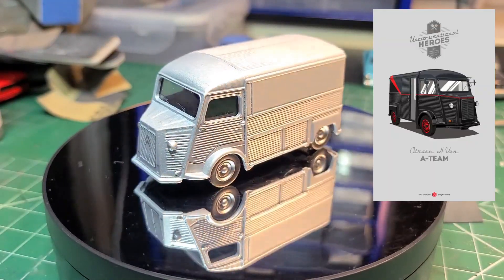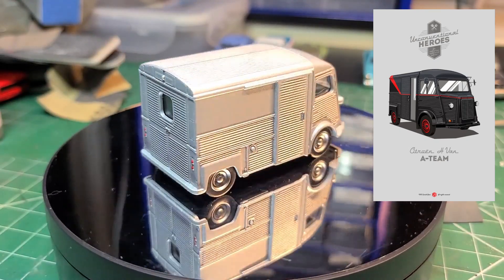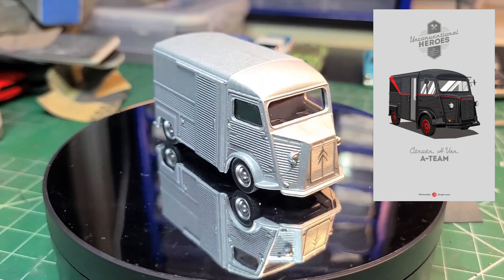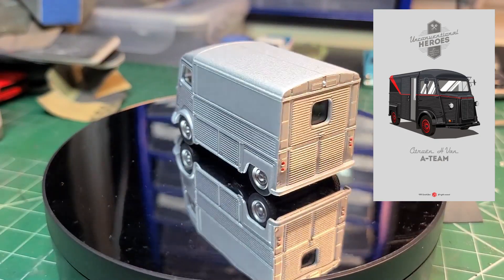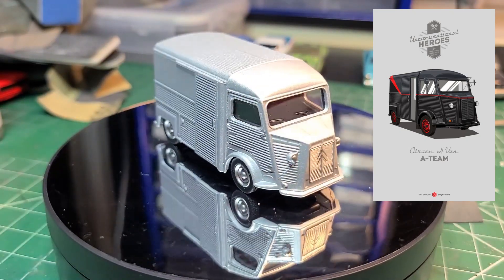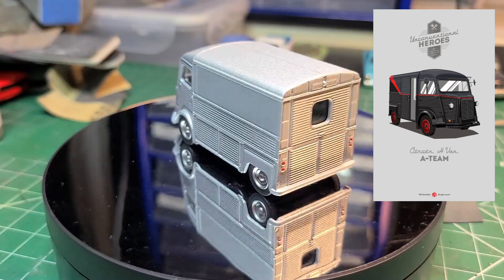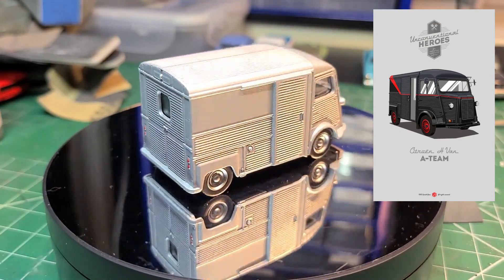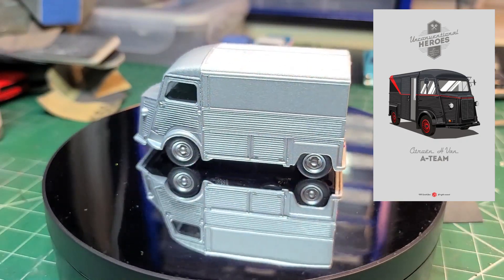The plan is to create an A-Team van out of it, based on the 'Unconventional Heroes' series of renderings created by Gerald Bear. A link to his Facebook post with all the other vehicles he created will be in the description below. So let's move on to the build.